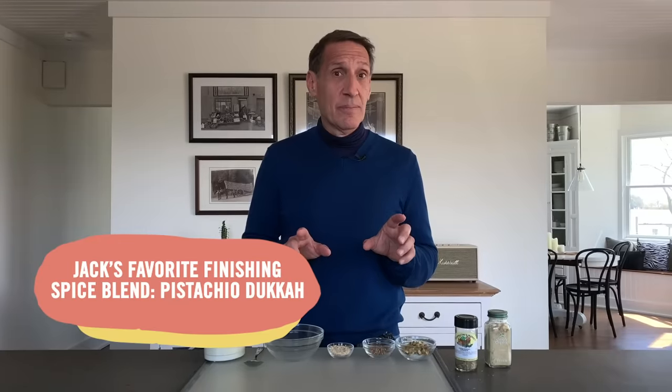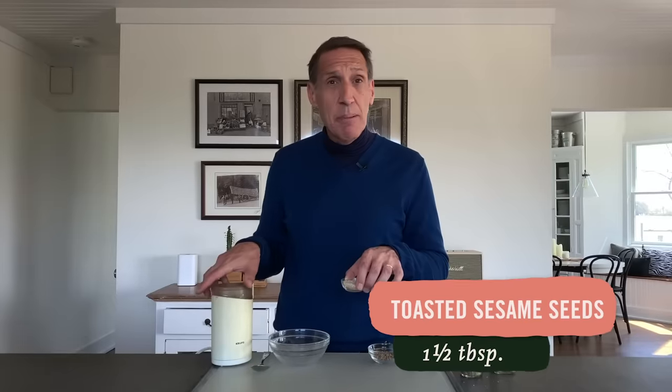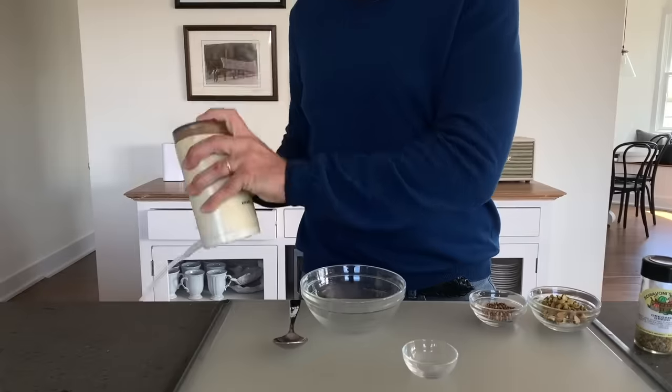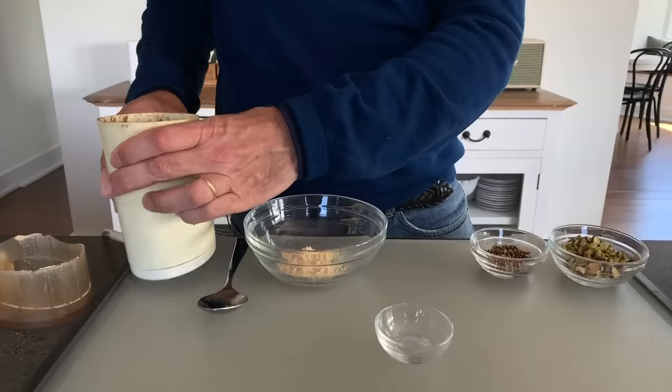I'm going to end by teaching you how to make my favorite finishing spice blend: pistachio dukkah. We can use spices at the table, not just in cooking. Za'atar is another Mediterranean spice blend — sesame seeds, sumac, and thyme. Dukkah is related, also starting with sesame seeds. I've got one and a half tablespoons that I've toasted; I'm putting them in my spice mill for a quick blast. Dukkah is great over bean dishes, soups, or on a plate of olive oil for dipping bread.